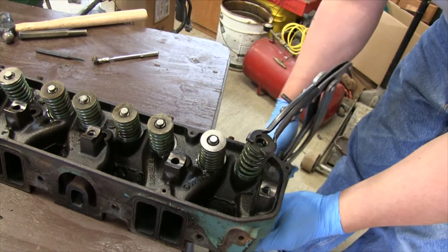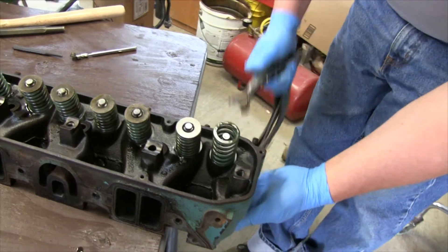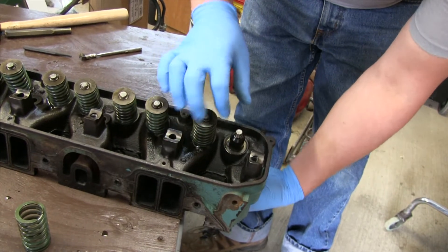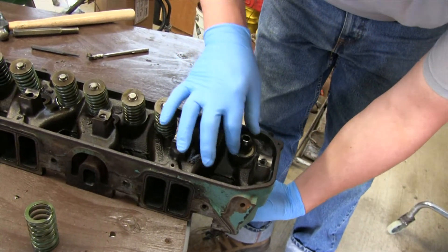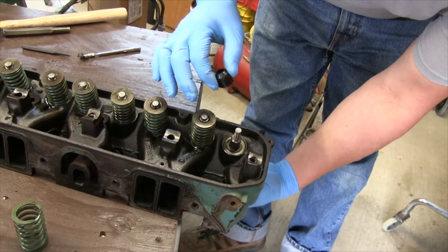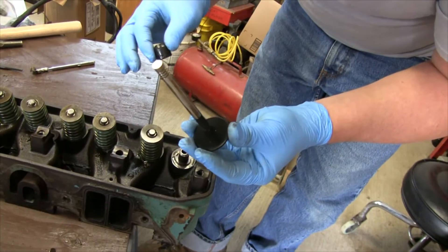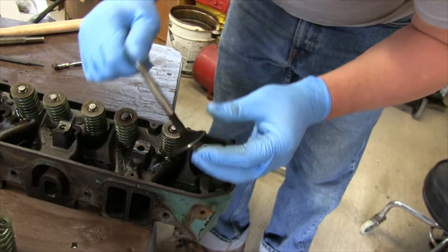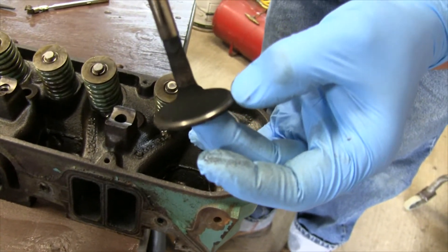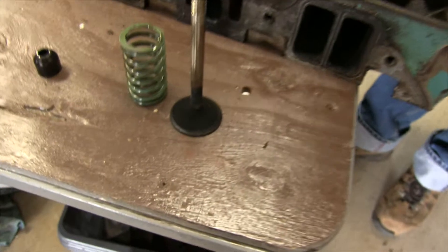Be prepared to catch the valve because sometimes it will fall out. There's the spring. And you've got your petrified seal. These guides are actually in a really nice shape. See the seat surface is pretty clean — it's really not too bad. But we're just going to retouch them up.